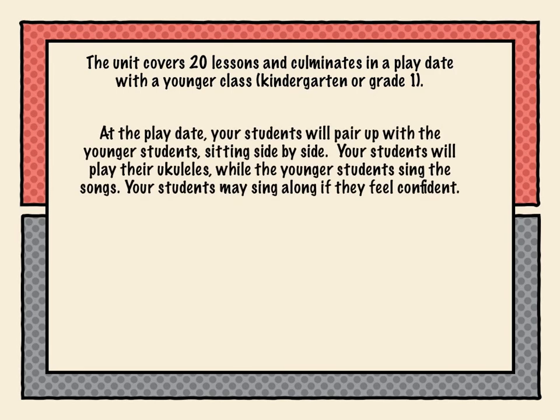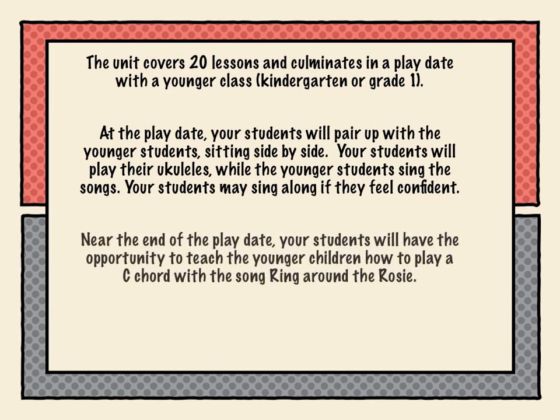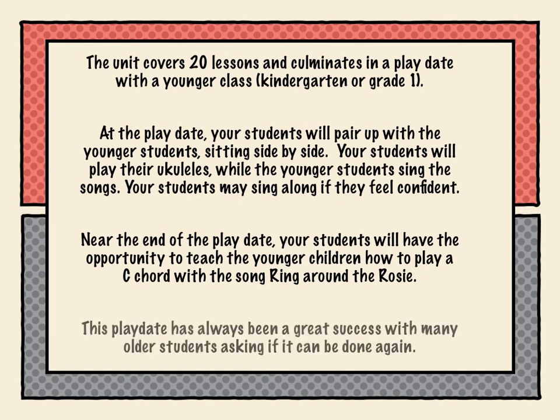At the playdate, your students will pair up with the younger students sitting side by side. Your students will play their ukuleles while the younger students sing the songs. Your students may sing along if they feel confident. Near the end of the playdate, your students will have the opportunity to teach the younger children how to play a C chord with the song Ring Around the Rosie. This playdate has always been a great success, with many older students asking if it can be done again.